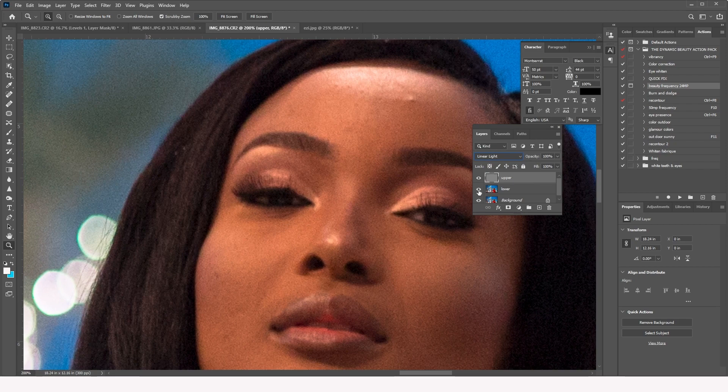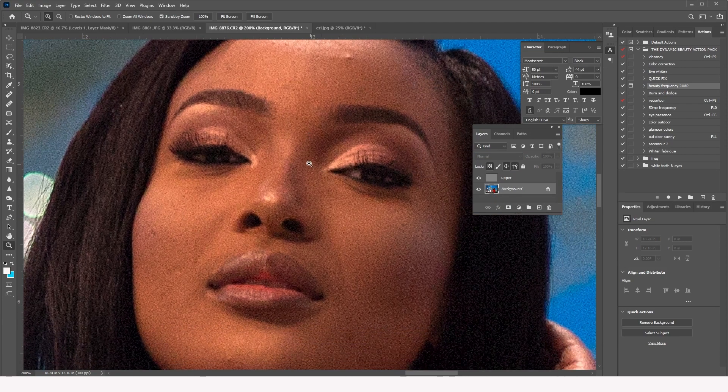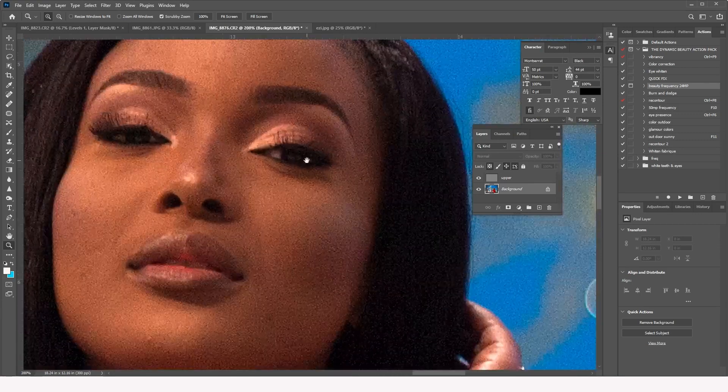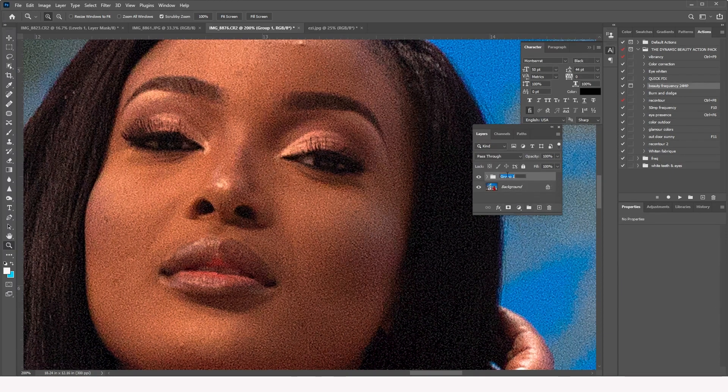Now let me show you the magic. I delete the test layer and toggle the effect on and off — that's the before, that's the after. If I want even more texture, I just duplicate this layer again and the sharpness is retained. Let me put these layers into a group and call it 'Sharpen'.